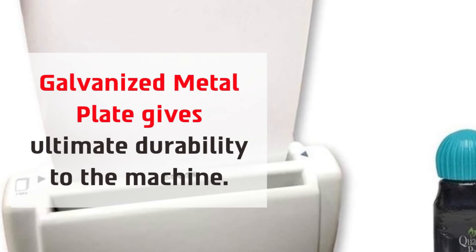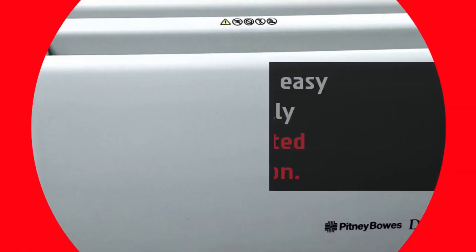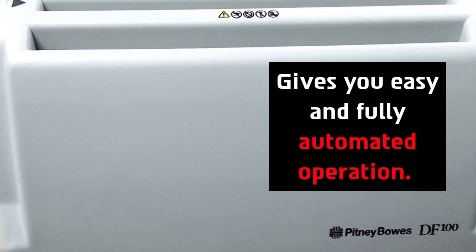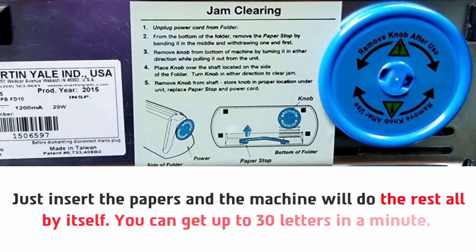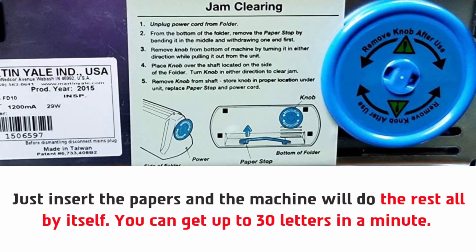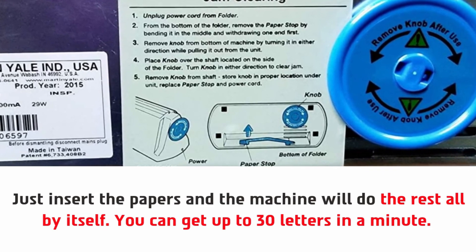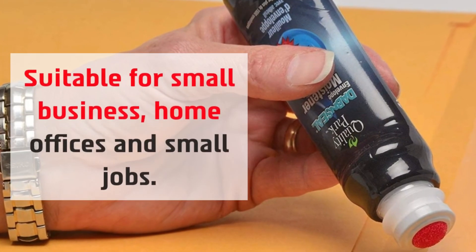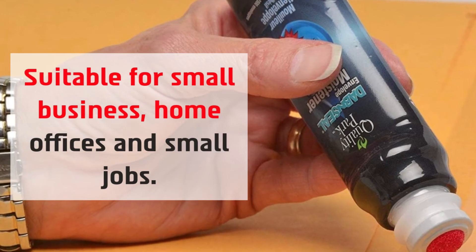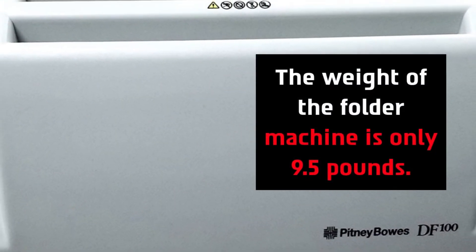Number four is the Pitney Bowes DF100. A galvanized metal plate gives ultimate durability to the machine, and it gives you easy, fully automated operation. Just insert the papers and the machine will do the rest — you can get up to 30 letters per minute. It's suitable for small businesses, home offices, and small jobs, and the machine weighs only 9.5 pounds.